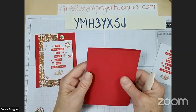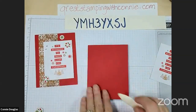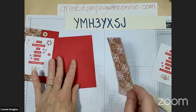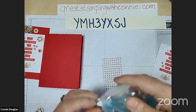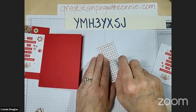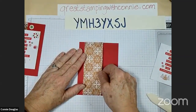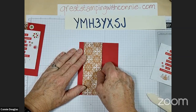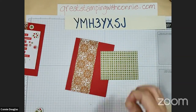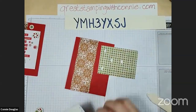I have a real red card base - it's just a standard card base, eight and a half by five and a half, scored at four and a quarter. I'll give that a nice crease with my bone folder, and then I have a piece of the gingerbread and peppermint designer series paper. I'll just attach this and place it just in from the edge - there's no set amount, just wherever your eye likes it. Then I'm going to flip this over and pop it up with dimensionals - I like a little pop in my cards.